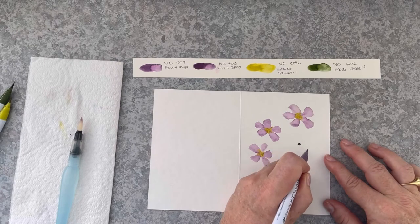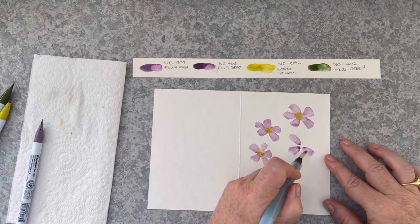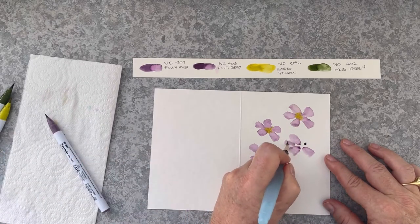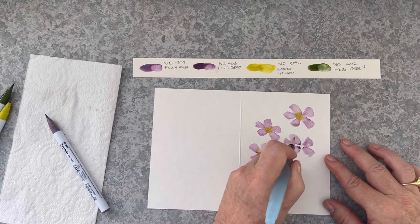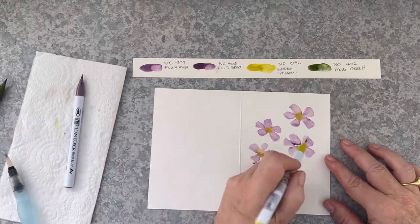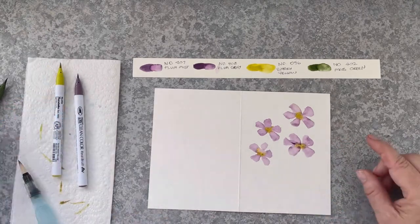So here's a spot for another little bloom. These are probably about half the size of the other flowers because I want to fit all five onto the front cover. Pulling out the colour into another triangle shape, not allowing the petals to touch if possible, but allowing that lovely colour in the centre to bleed into the purple.